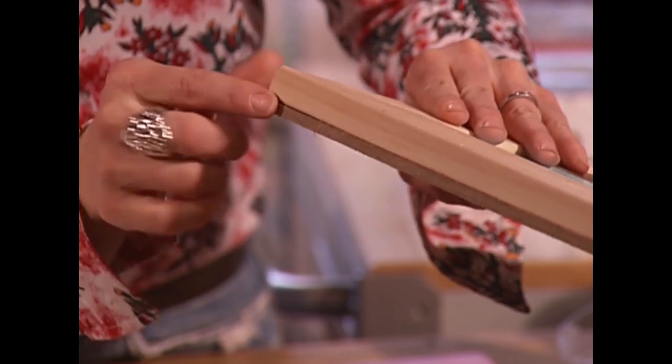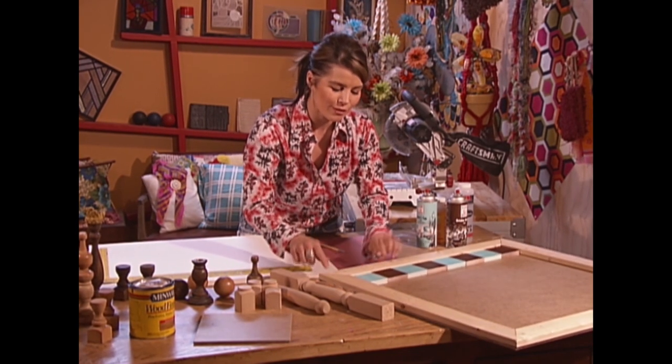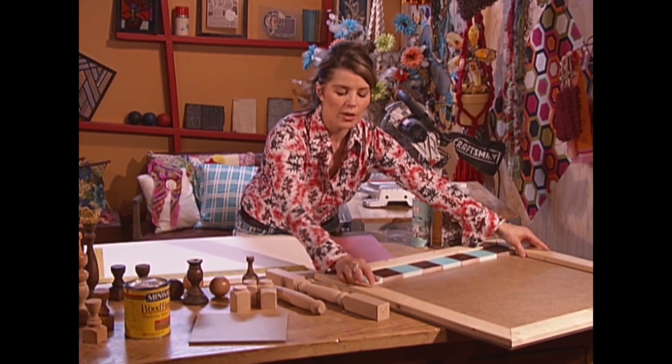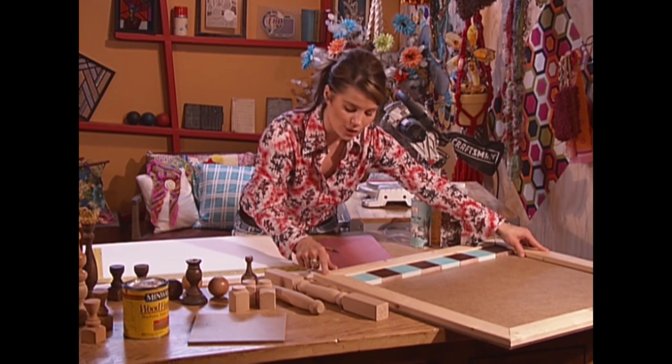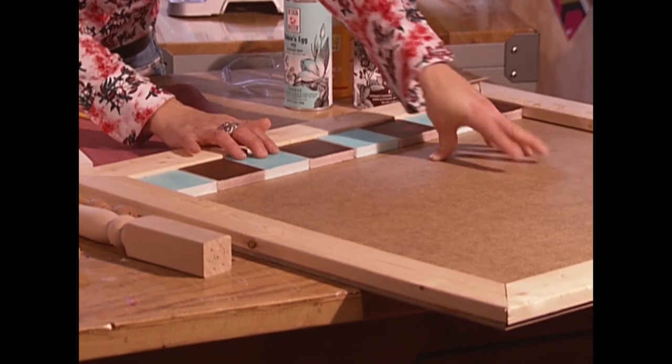Cut it to the size that you want your game board to be. We cut ours to a generous 30 by 30 inches, and then you're just going to frame out the top portion. We use these three inch furring strips.